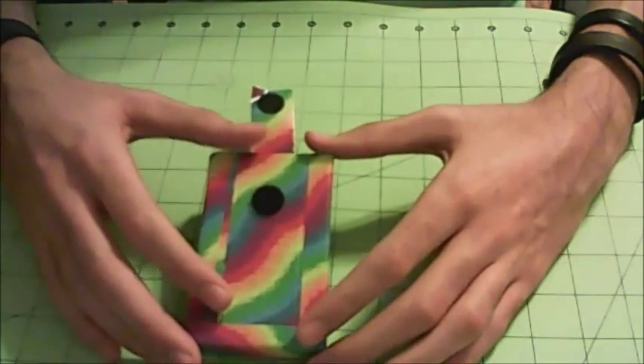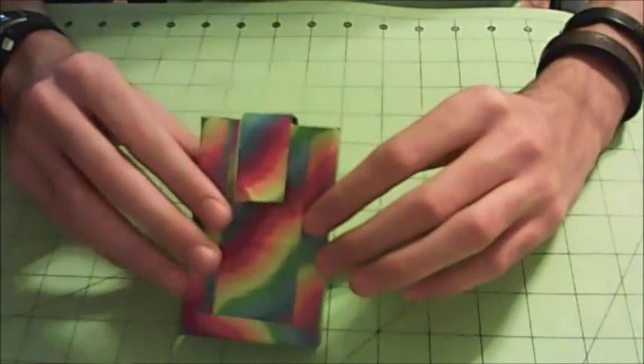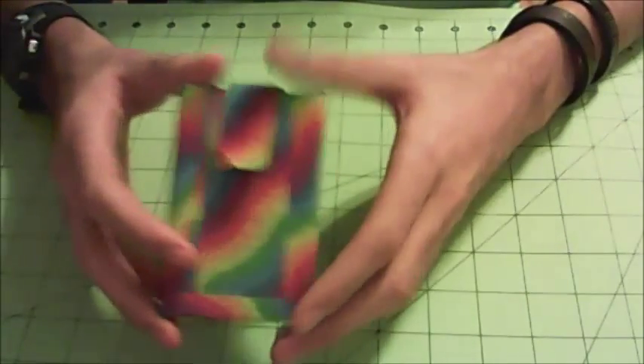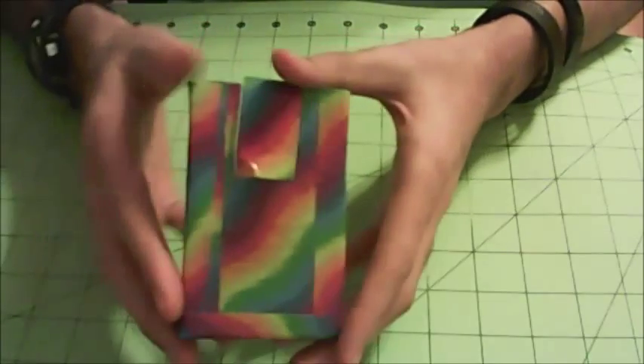Just thought I'd give a little shout out to all that. I don't mention it too often, so it's fine. That's going to pretty much wrap this up. Thanks for watching, as always — just enjoy the wonderful world of duct tape.